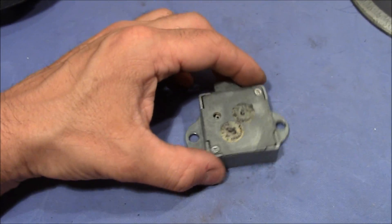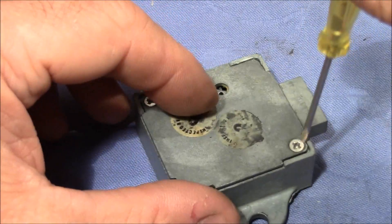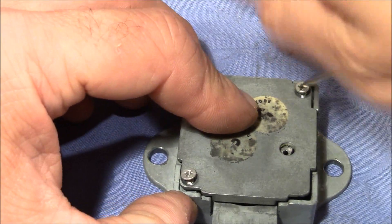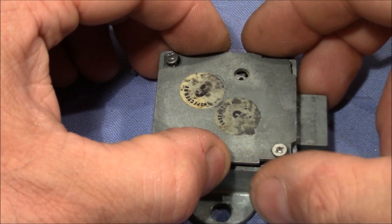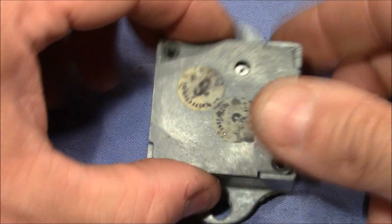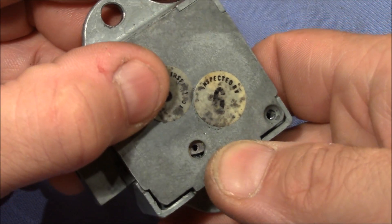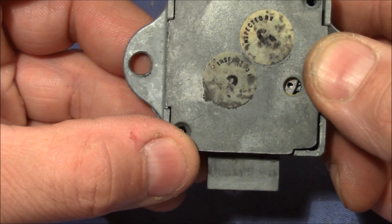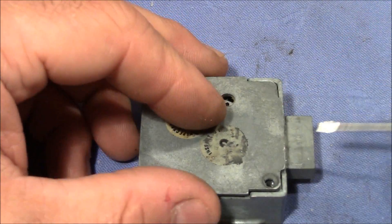Let's see what's underneath this cover - I'll need a little screwdriver. As I said, I've opened this before so I know what to expect. I've successfully reassembled the lock previously. Interestingly, we have some stickers here - I think this says 'inspected by 6' and 'inspected by' maybe two or three - quality control indicators. Let's get this off.